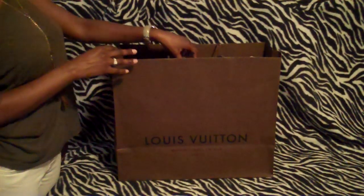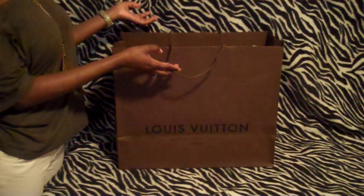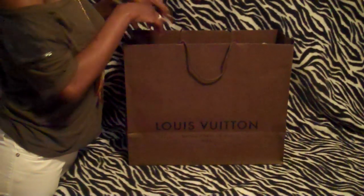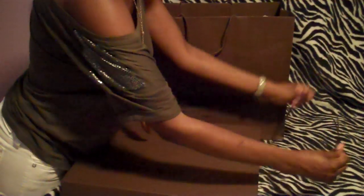Hey guys, I'm back again doing my unboxing and revealing of my Louis Vuitton Speedy 40 that I said I was going to do the vid on. I just purchased this today, so here it is. This is the box they gave me, wrapped in the leather wrapping. Also, the receipt right here to show you how much I paid — I got it from Manhattan because I live in New York.